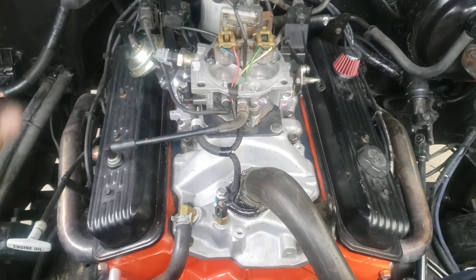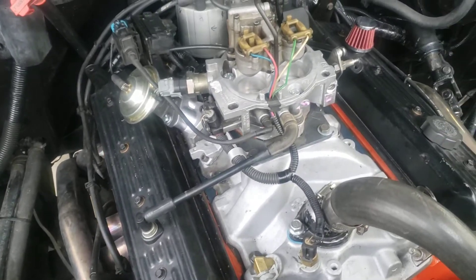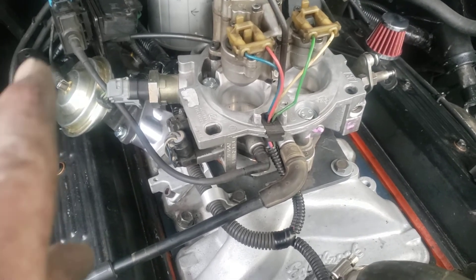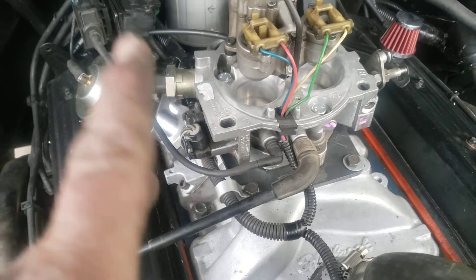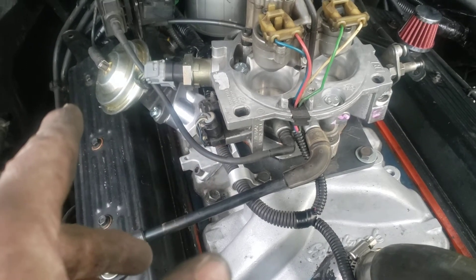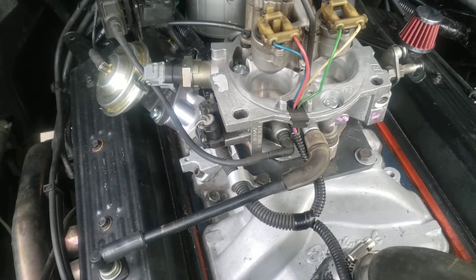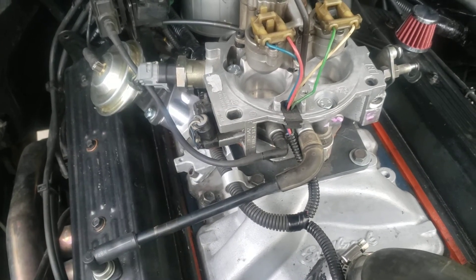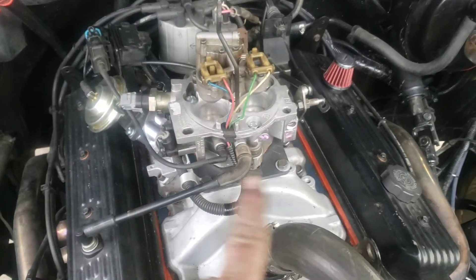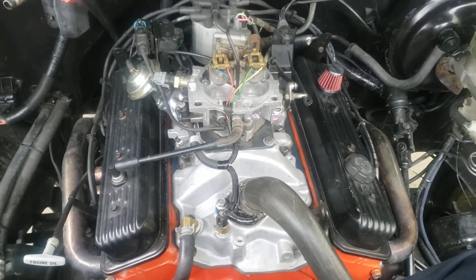As you can see, here it is — a 3701 intake on a stock TBI 350, and it could be done on a 305 as well. Now, Edelbrock and Hawley do make intake manifolds that bolt onto the stock TBI heads for '87 to '95. The Edelbrock one is the 3706. The Hawley one is a little bit cheaper and has a slightly higher redline, but it is a square bore, not a spread bore intake, so you might have to do a little bit of porting on the top to get better airflow. But outside of that, it's pretty straightforward and it's all good.